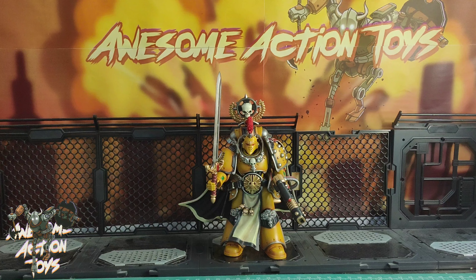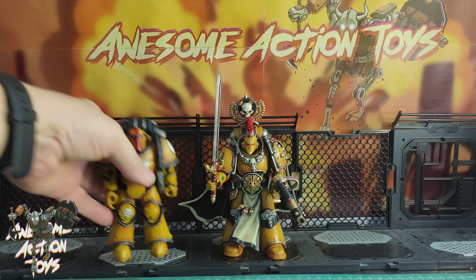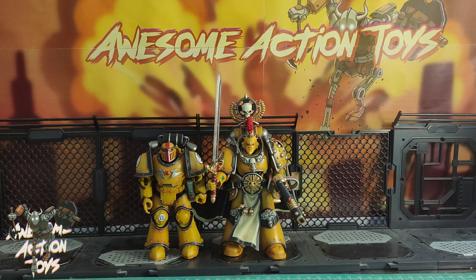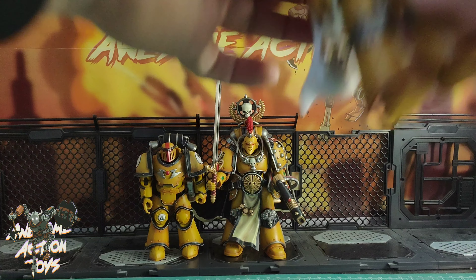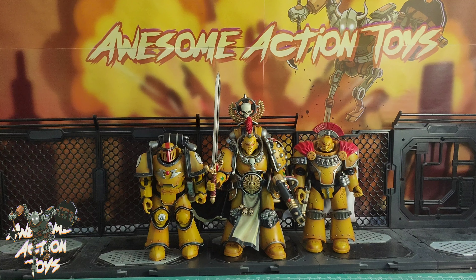Let's compare him to some others. Here's the standard Mark III armor Ultramarine Sergeant from the Spoiler Squad, also Horus Heresy. And here's the Chaplain Consul, Horus Heresy Imperial Fist. The Praetor is bigger than both — the Sergeant is the shortest, then the Chaplain Consul, and the Praetor is the largest of the three. Very very nice — I'm really liking these Horus Heresy releases a lot.